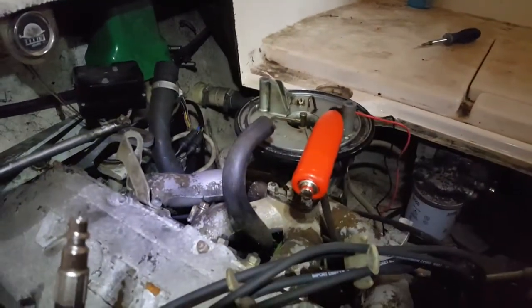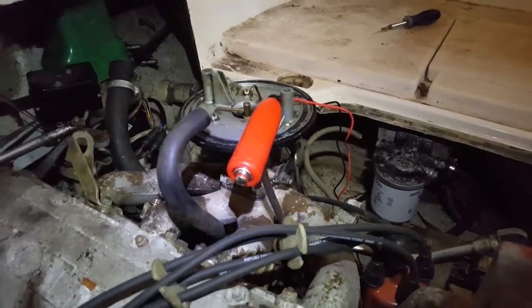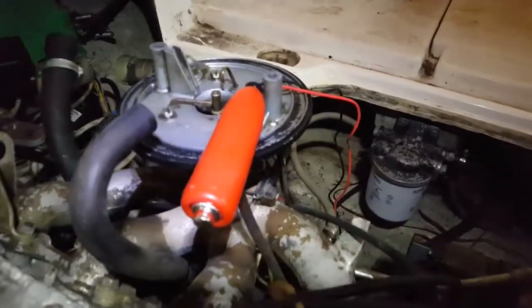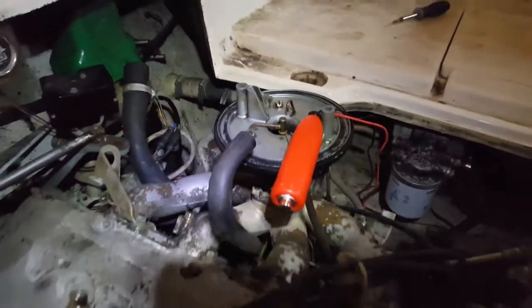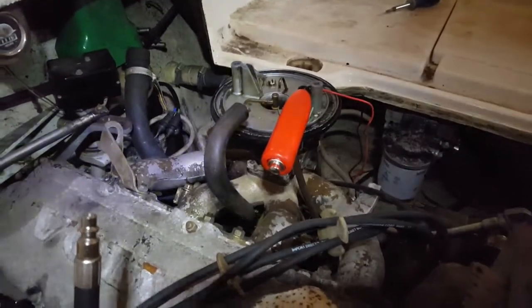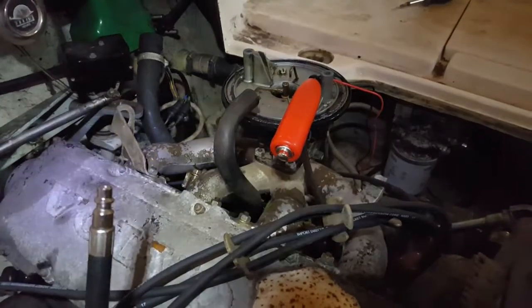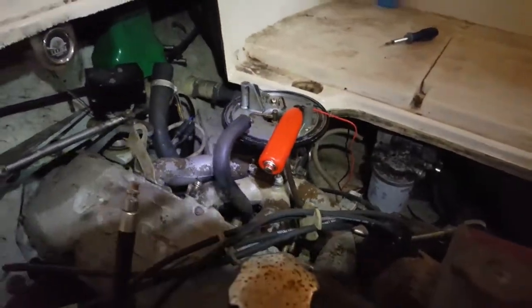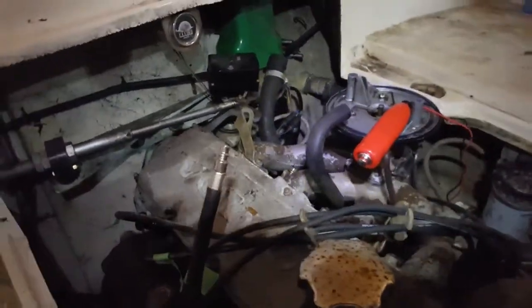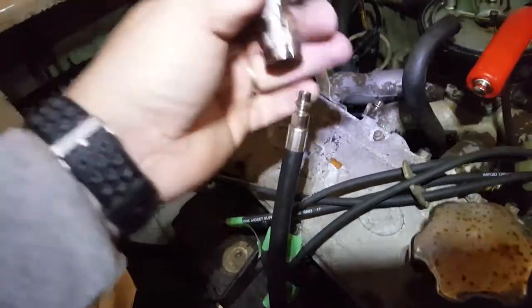By flooded I mean the plugs are wet and there's a pool of fuel down here laying in the intake manifold. I can clean all that fuel out, pull the plugs out, dry them off, put it back in, start it for five seconds — does the same thing. I put all new electronics on this boat and that didn't seem to help. So what I'm doing now is a compression test.